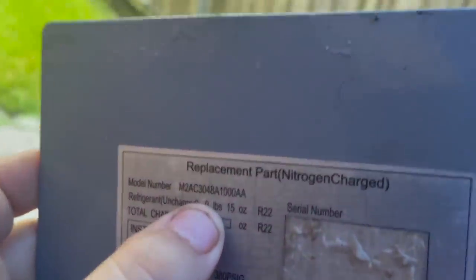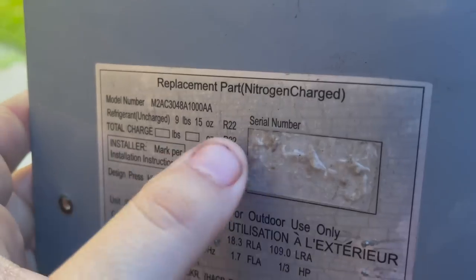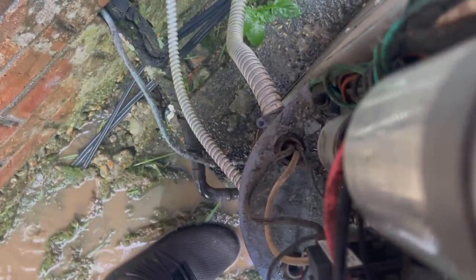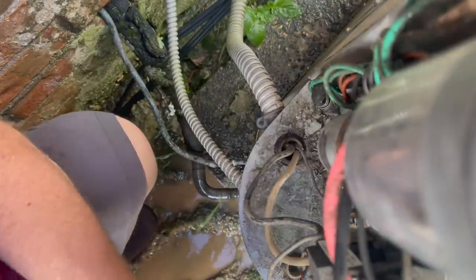The rain slacked off enough where I could get back under my umbrella and do some troubleshooting. I want to show you guys this is a 13 SEER 4-ton nitrogen charge R22 unit. What I want to do is ohm out the compressor wires and see if there's one burnt on the compressor. That way we don't waste our time taking the top off for nothing, and this will be relatively easy to do because of the way they have the contactor wired up.